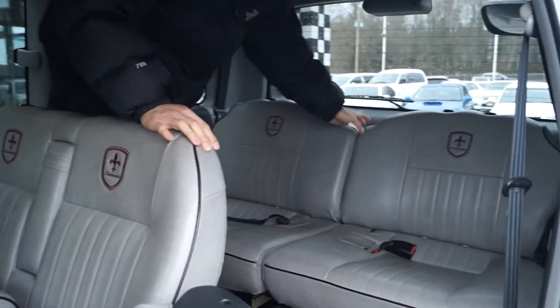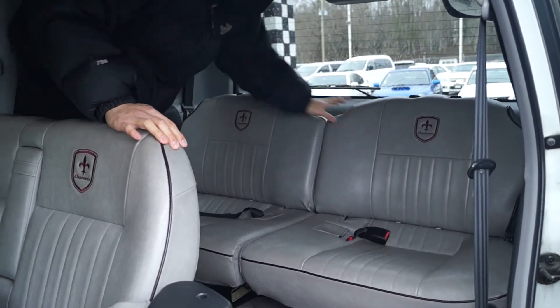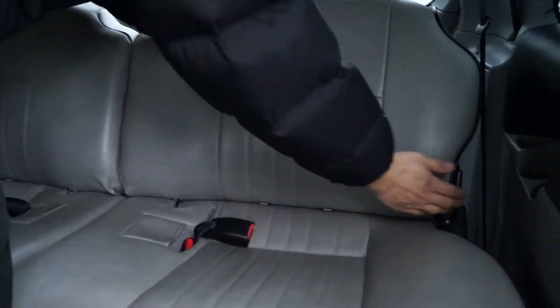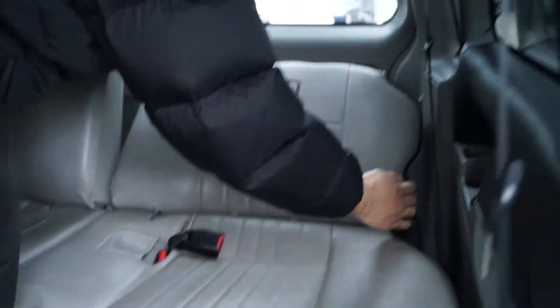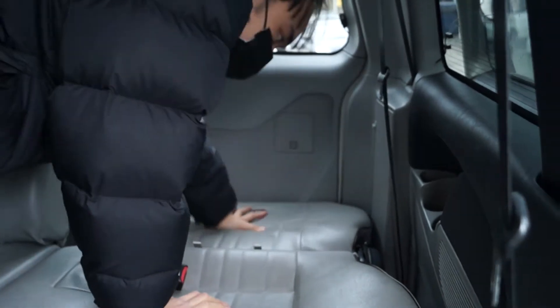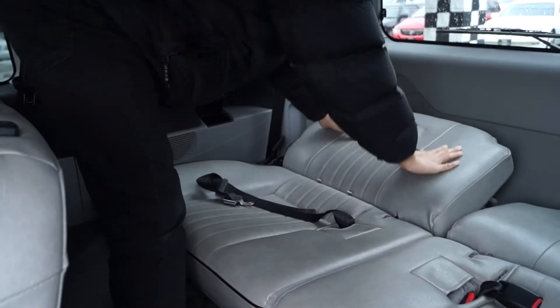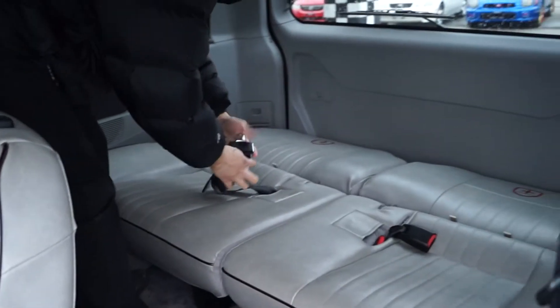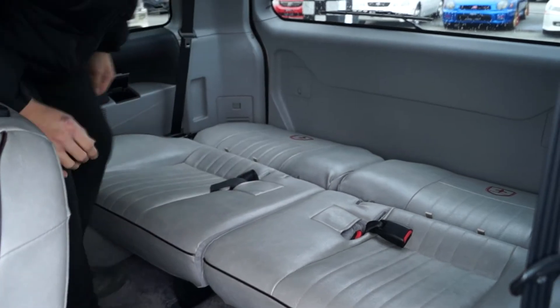So this is the third row. Now what we're gonna do is recline these two back seats — the lever is just right here — and they should lock in place. And the headrests you could always hide in these pouches over here, like so.